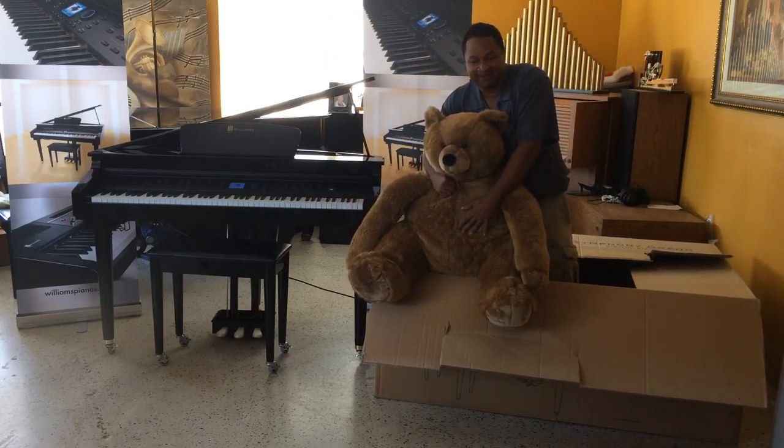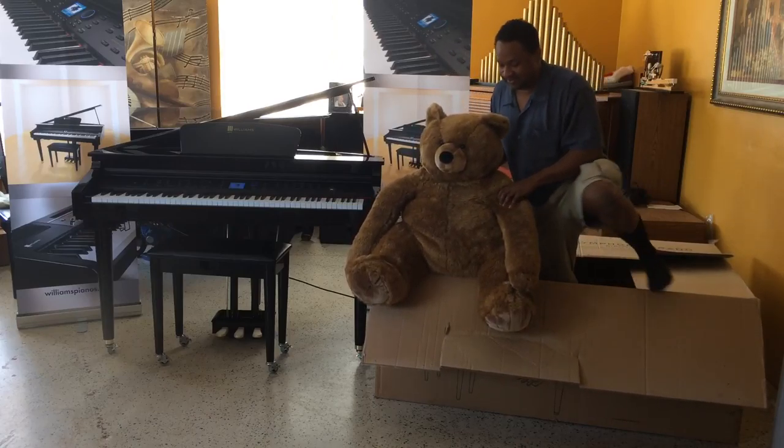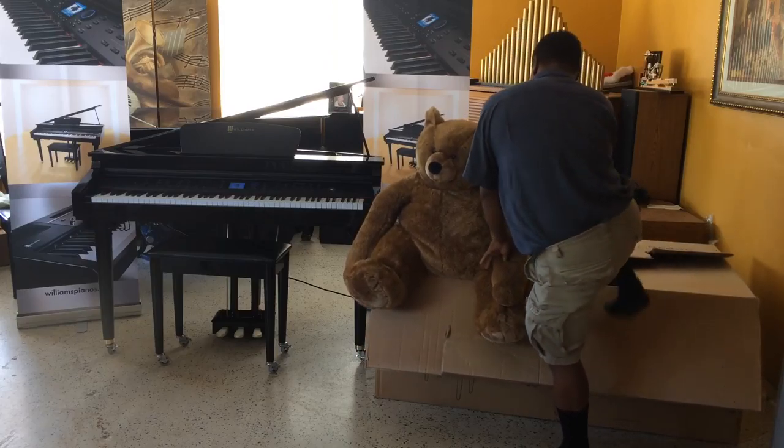This is my little buddy right here. He's a little brown bear just like me, which is pretty cool. But let me show you a little bit closer.